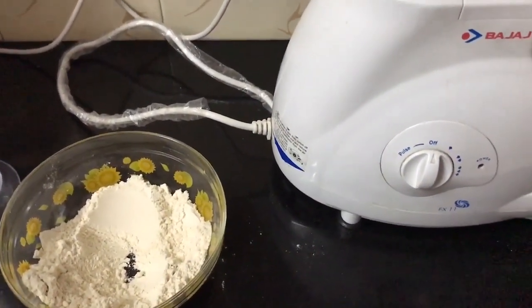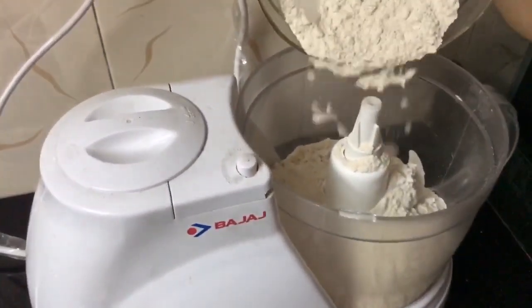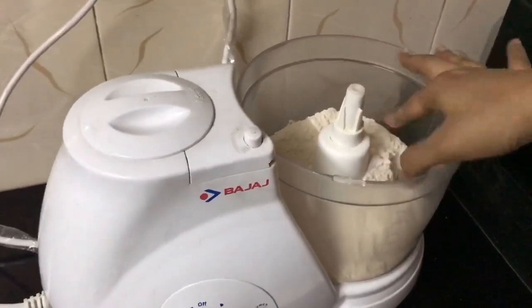I take four cups of flour because it becomes very convenient for me for both morning and evening. So this is the measurement of four cups.